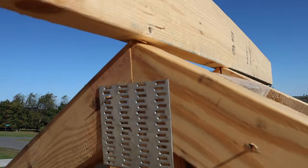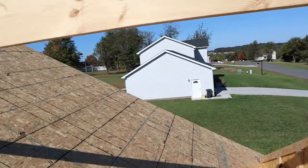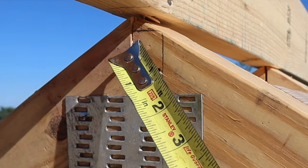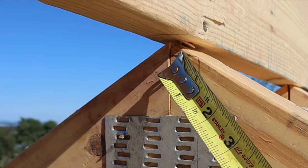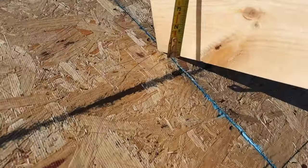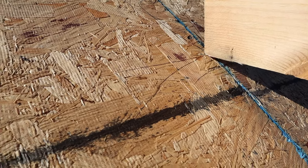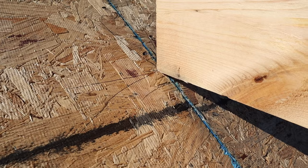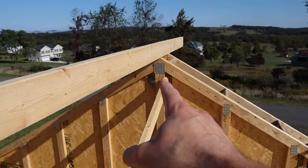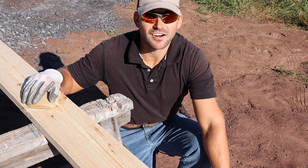To get the measurement for the ridge board that goes right under this board, you can see the board is going to set a half inch from the top of the mark. Come down to where the board hits the roof, hold your tape measure at a half inch, and right where it intersects the roof at that half-inch mark — that's the top of your ridge board where it intersects the roof. Then measure from that point to where it hits the truss — that's how long your ridge board has to be.